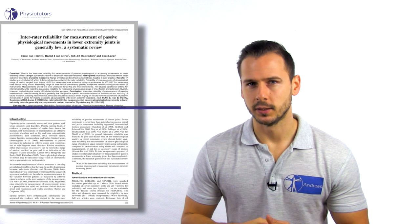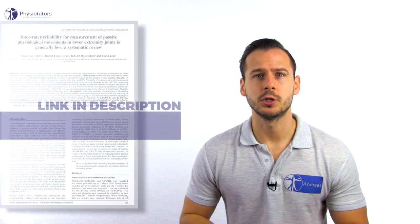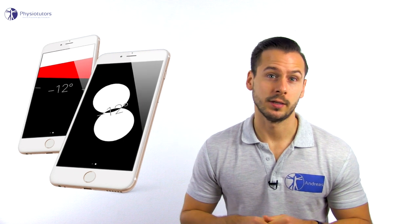A systematic review by Van Treiffer et al. in 2010 concluded that measuring knee flexion and extension by vision or with a goniometer yields acceptable to excellent interrater reliability. More recent studies by Mehta et al. in 2015 and Swenson et al. in 2017 used digital goniometers, smartphones, and clinometers to assess knee range of motion in flexion and extension, and report good to excellent inter- and intra-rater reliability that was consistently superior to analog devices.